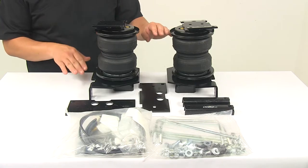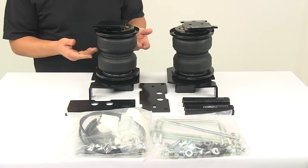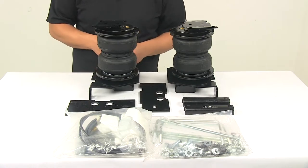You can adjust these independently for side-to-side leveling of off-center loads, and the air bag system really helps improve steering and overall braking performance.